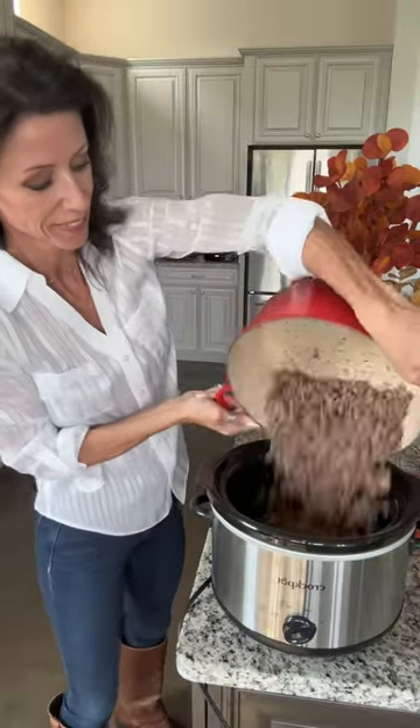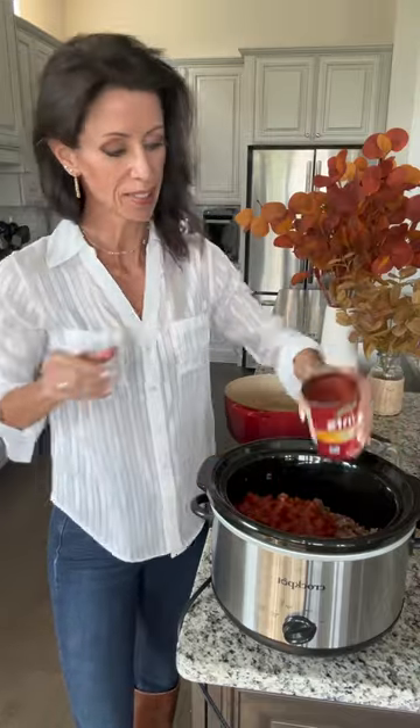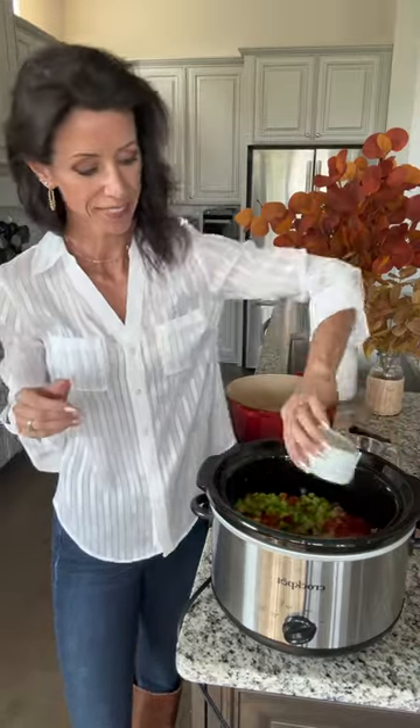Here's a crock pot chili recipe that helps keep me lean all year long. It's also what my clients who are on the five-in-one plan use when they want to have chili. Great for family meals, using your crock pot makes life so easy.